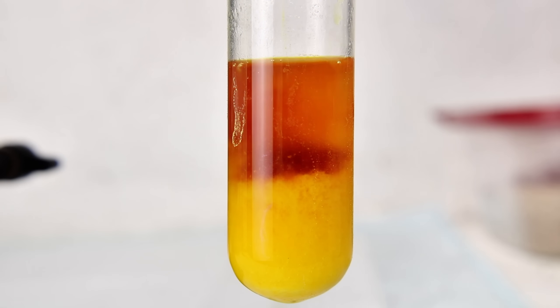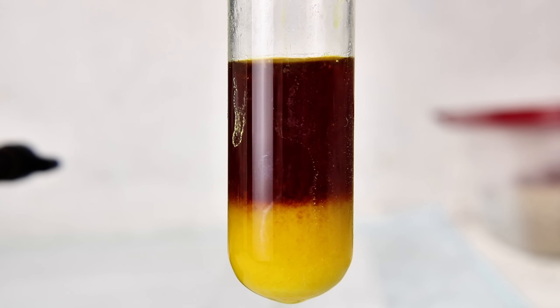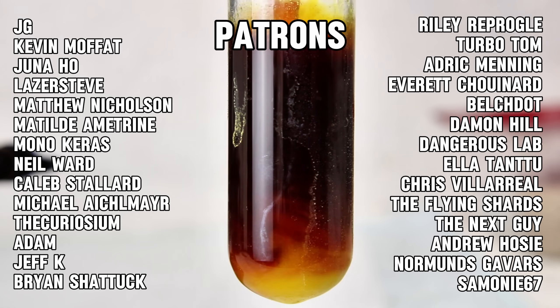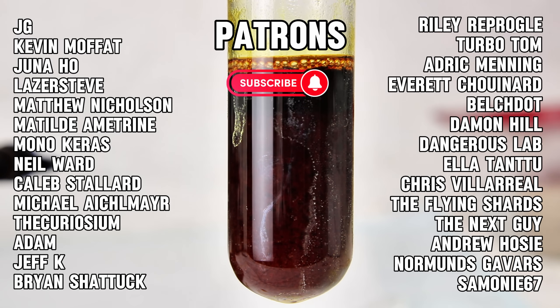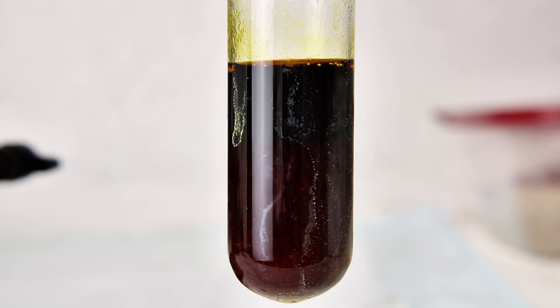Anyway, that's all I have for today. I hope you found this interesting, and as always, I want to thank all my incredible patrons for their generous contributions. Your support is vital and very appreciated. If you'd like to see more content like this, consider subscribing on TikTok, YouTube, Instagram, or even by becoming a patron yourself. Thank you all so much for watching, and I'll see you next time.